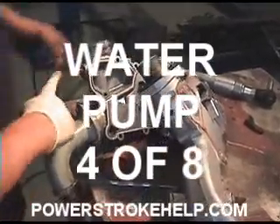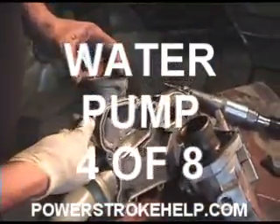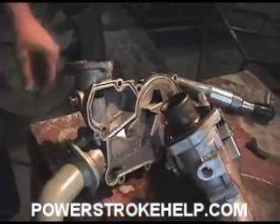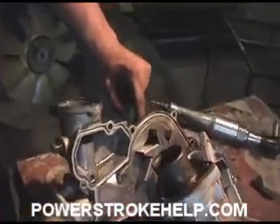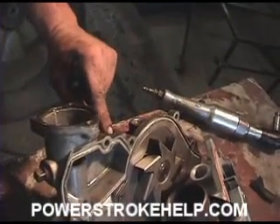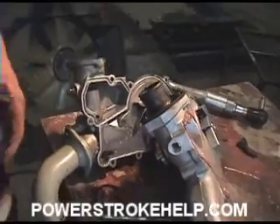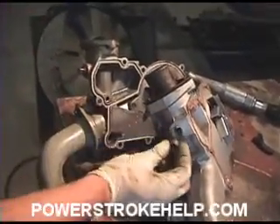If you look at your old water pump, you have a plug on the side here. On some models there might be a sensor there, but this particular one does not have one. On the top, you'll notice your water inlet is here, and the temperature sensor goes here. We'll install those once the water pump is on the truck, but we should put this plug in now.